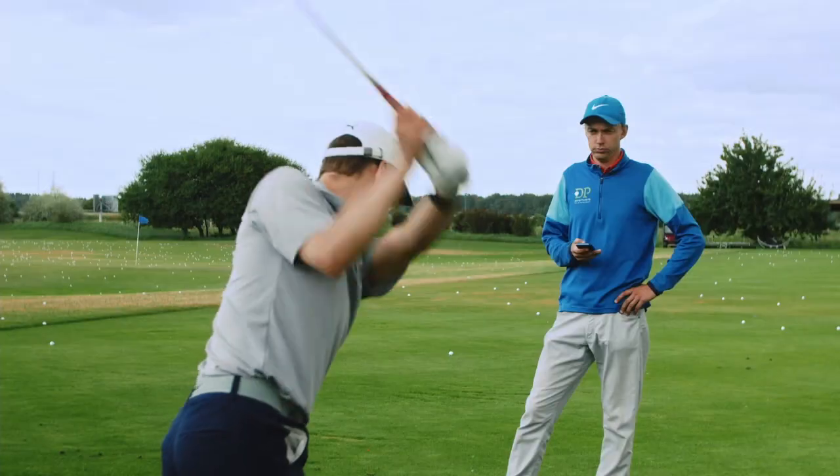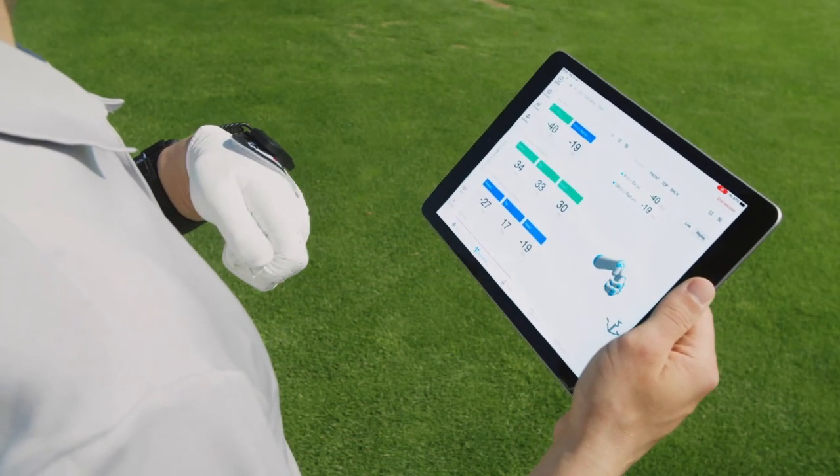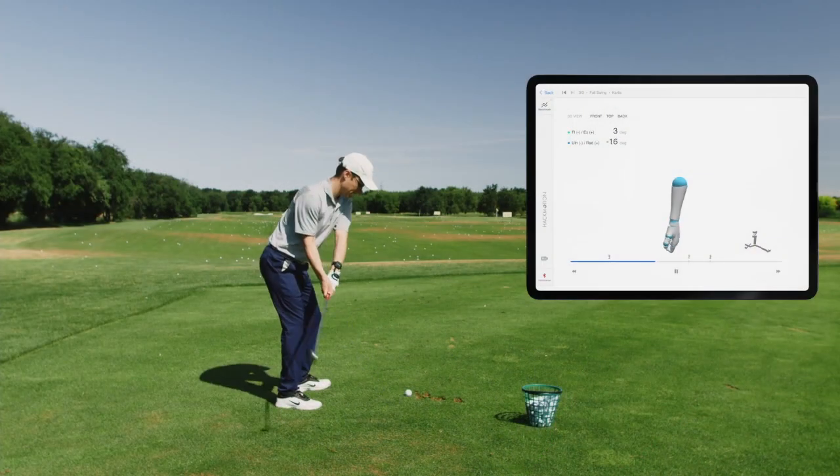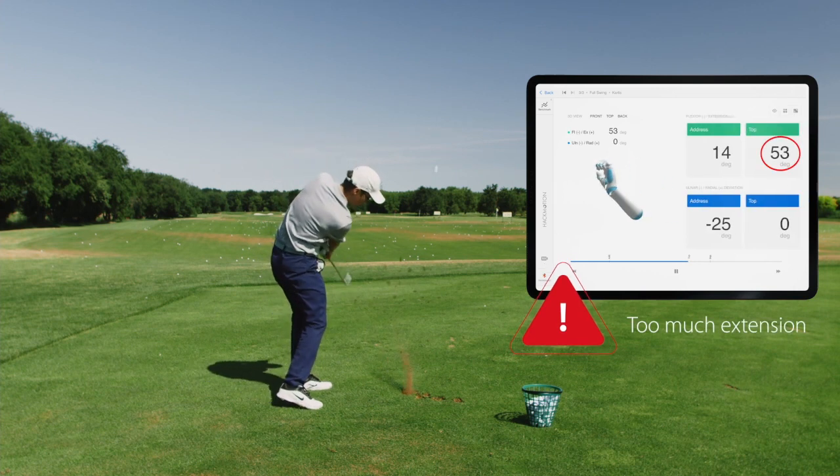To fully understand how to use HackMotion, you have to understand what you're measuring with the sensor. We're going to look into probably the most important metric that we track with the HackMotion sensor: lead wrist flexion and extension.